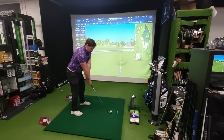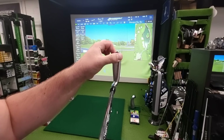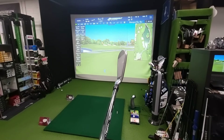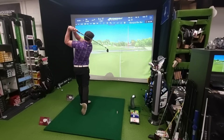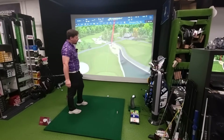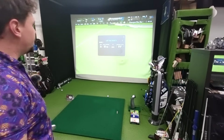The AI200 does look a lot slimmer — it's thinner here, we don't have as much offset, and it is a little bit tidier behind the ball. That could well help some golfers; it might hinder some. The offset on the AI300 very much helps reduce movement to the right and encourages that left shot just that little bit more than the AI200.